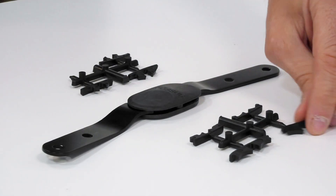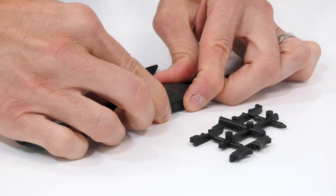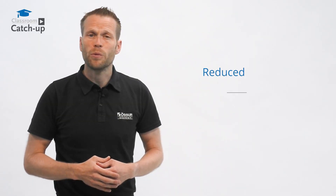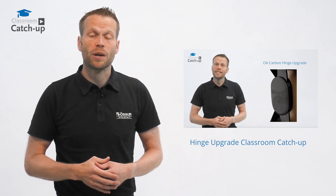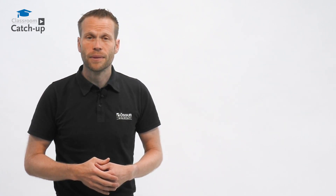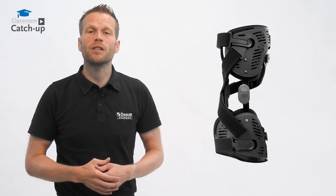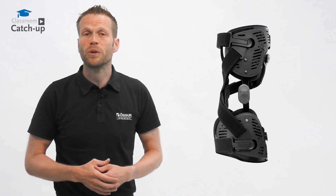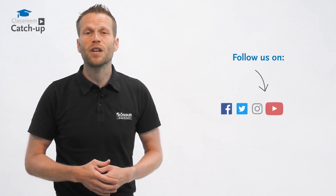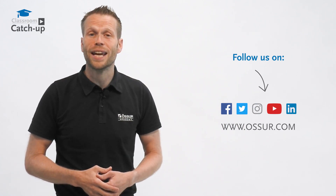It's also easier to fit due to removing the integrated sleeve and new tool-free hinge, enabling you to fit patients quicker with reduced rebooking and wasted appointments. If you want to know more about the new OA hinge, please watch the Classroom Catch-Up about the hinge update. The Rebound Cartilage by Össur combines proven unloading technology and optimised features and functionality to address the specific needs of a patient with a cartilage pathology. If you need further information, please contact your local area sales manager or us here at Össur Academy.